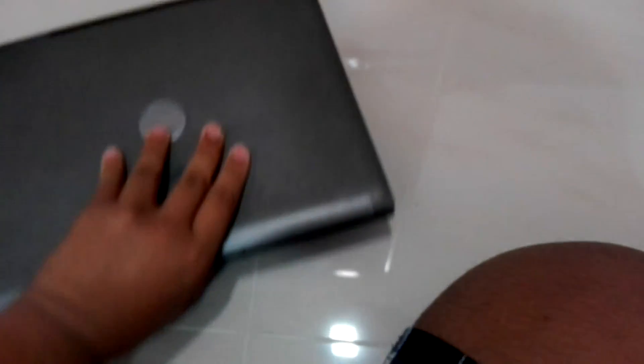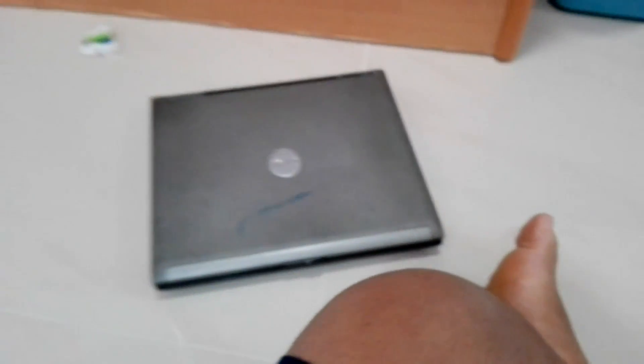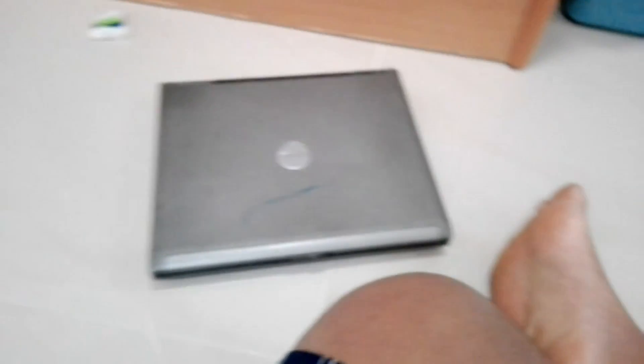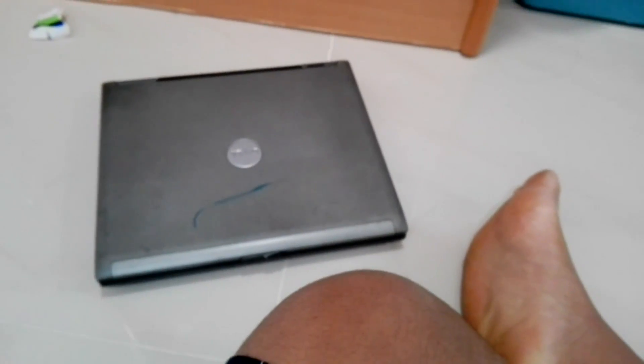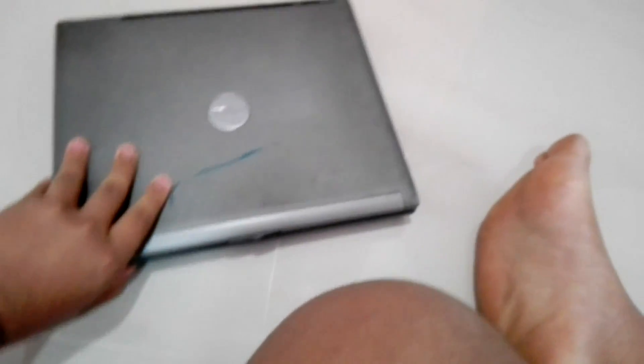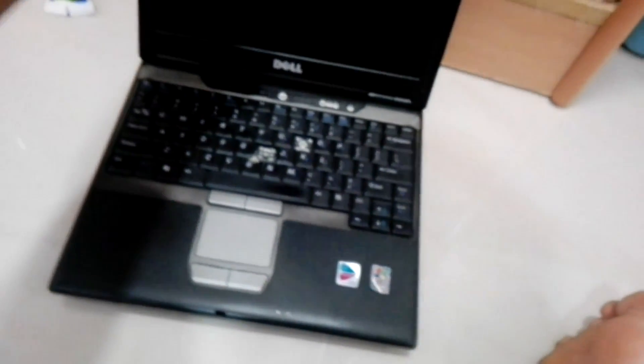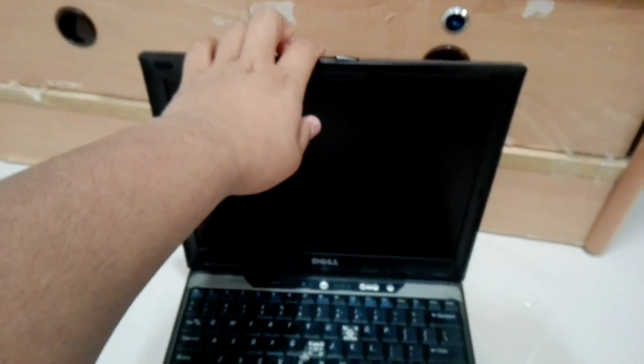So I'm going to list out the problems of this laptop. Firstly, the battery is completely dead. That's the first problem, but not such a problem to me. Second problem is the hinges. As you can see, I try to lift like this - the hinges are broken.